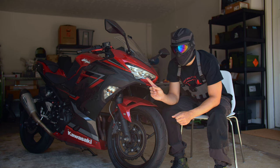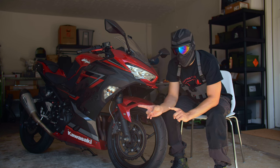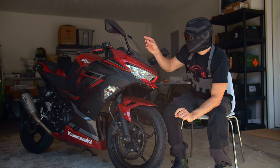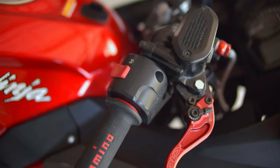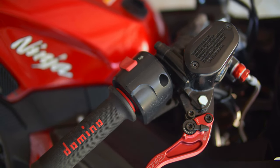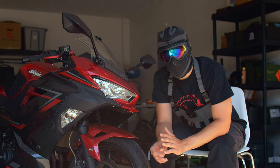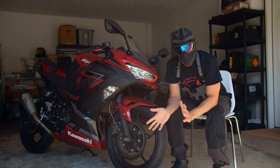The R6 throttle tube costs about seven dollars. The 03-to-06 R6 throttle tube will go on with no modifications needed. The 08-and-up requires a bit of modification to your throttle housing — just a little dremeling, which is super easy. Note that the 03-to-06 throttle tube has very little difference from the original Ninja 400 stock throttle tube. There's a great tutorial on nortonmotorsports.com and on the Ninja 400 forums about how to do this modification. It's really not that hard if you have a dremel.